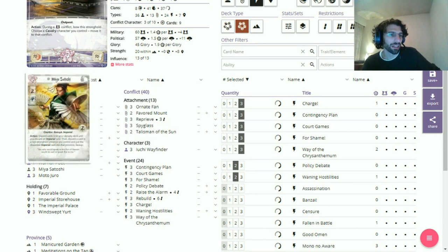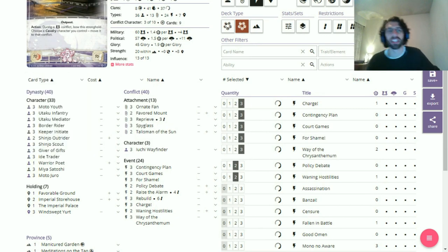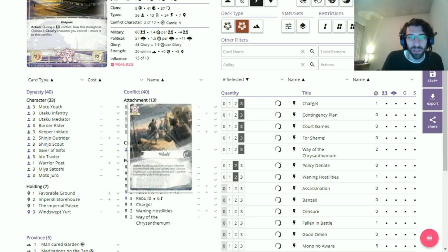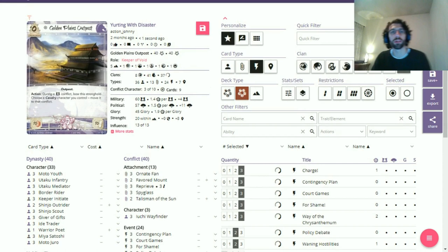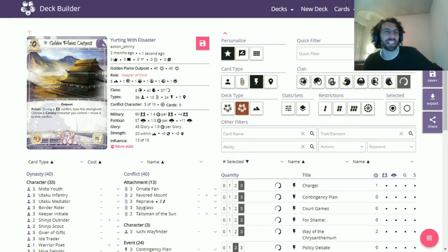It's a Unicorn Yurt deck. I go on these little spats of making decks that are just truly terrible, for the enjoyment of seeing them attempt to work — I say 'attempt' because they very rarely do. This Yurt deck comes in two flavors: a Crab splash version and a Lion splash version. They're quite similar. One has Satoshi and one doesn't, because Rebuilding Crab can get yurts out of the discard.